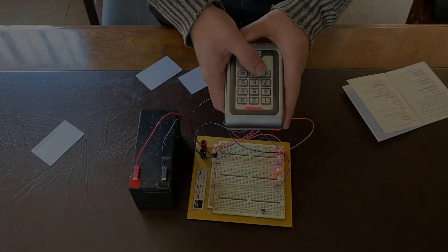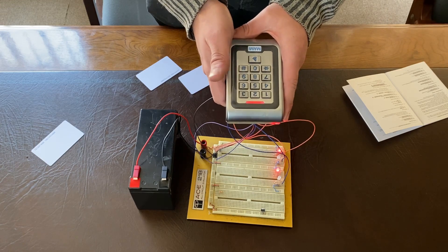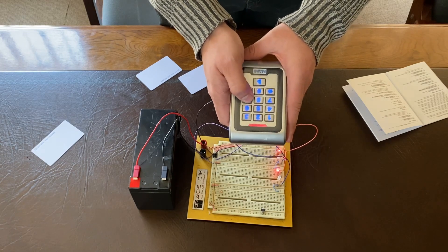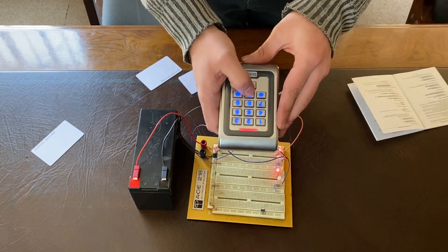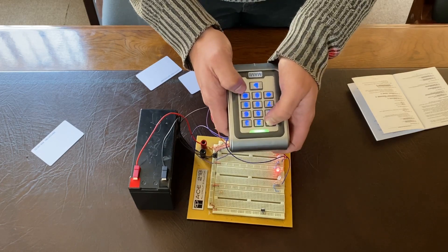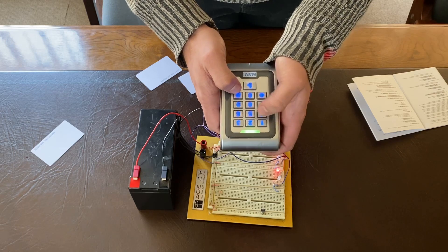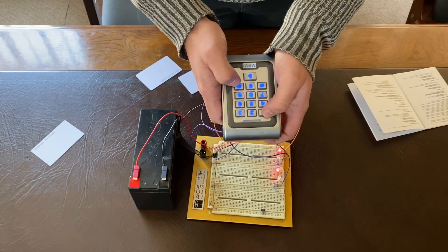In this video we're going to show you how to change the master code on your Keypro v4. The default is six nines. Go into programming mode by pressing star, then the current master code — two-three-four-five-six. Now select option zero-zero for the master code, followed by your new master code. It must be six digits long, entered twice, then exit with hash. You can then test it by pressing star and entering the new code.